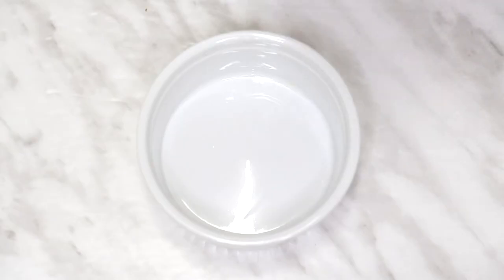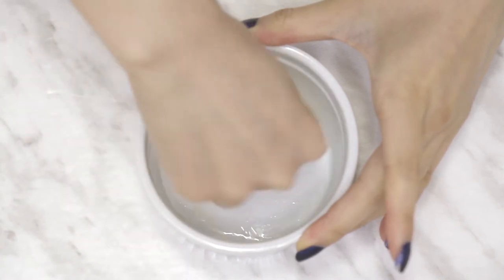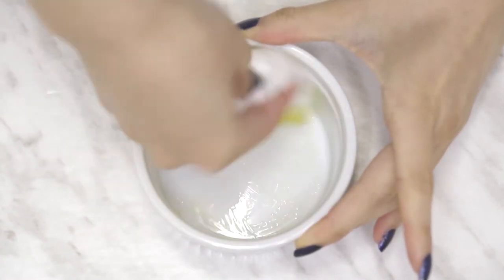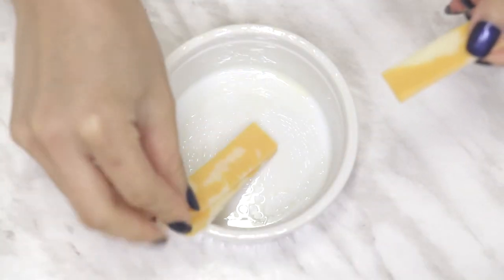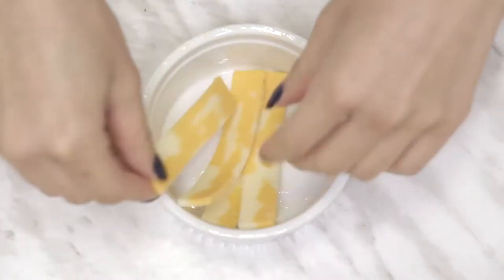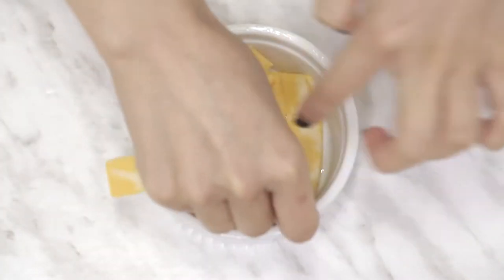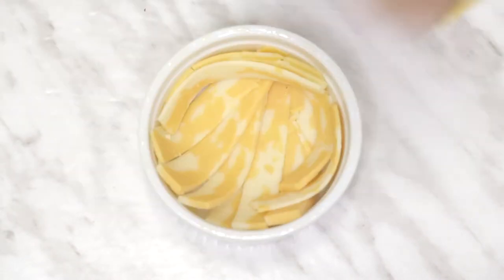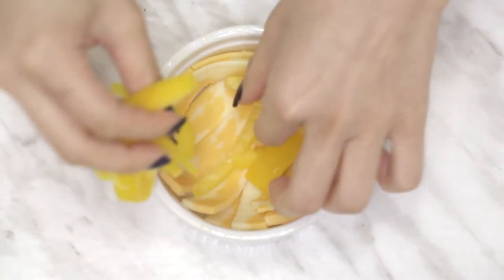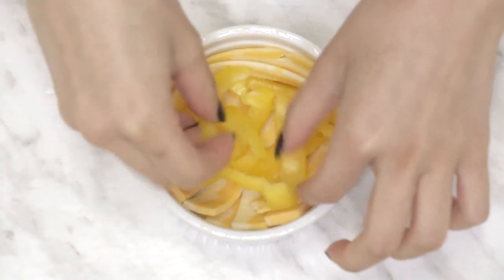Then in an oven-safe bowl or ramekin, oil it with olive oil. I'm also oiling a bit of the outside of the rim so it doesn't stick to the dough. Now layer your choice of cheese to cover the ramekin. I'm using marbled cheddar and mozzarella, but you can use whatever you like — this is just what I had on hand. Then add all of your favorite pizza toppings. I'm using bell peppers, and I'd normally add mushrooms but I did not have any today.